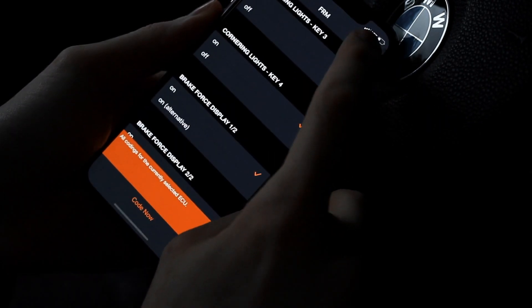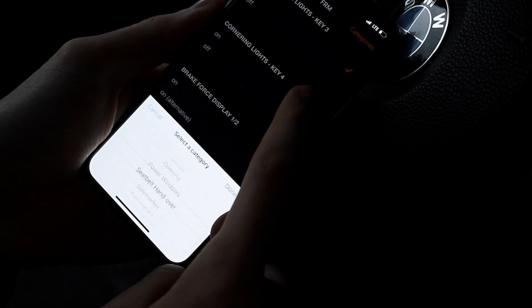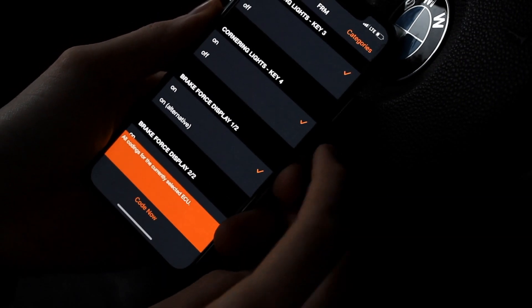If you want to look through the categories you can filter through here. So if you want to find options like folding mirrors with high beams or angel eyes, you can filter from here and find it much easier.